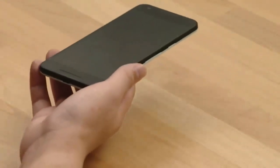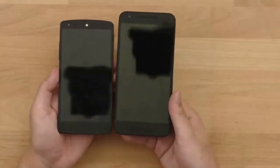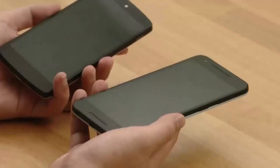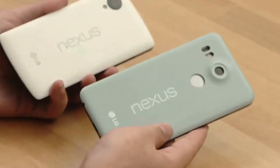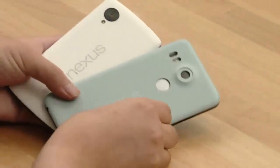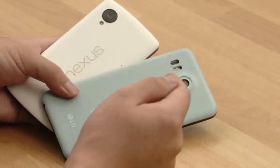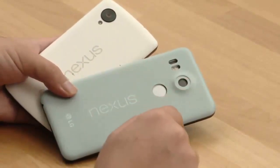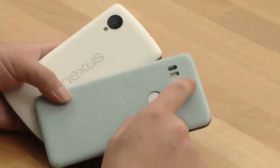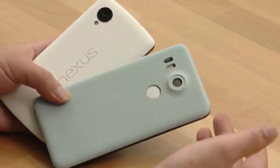Comparing with older generations of the Nexus — this is the Nexus 5 — we can see it's got a slightly bigger display, 5 inches versus 5.2 inches. The design language is quite similar, just a bit simpler, and the camera is still protruding. The Nexus 5's camera was barely protruding, but the Nexus 5X's is slightly more noticeable due to its more roundish protruding camera design.